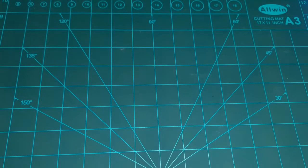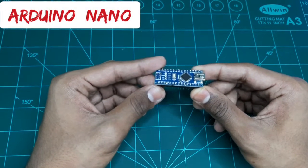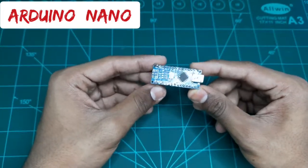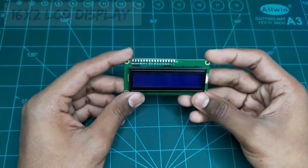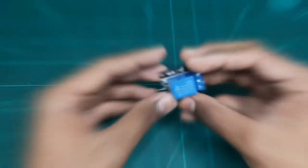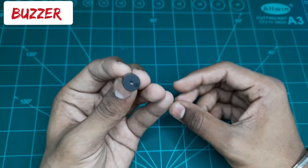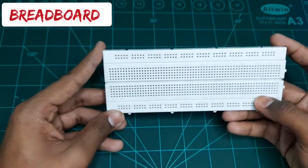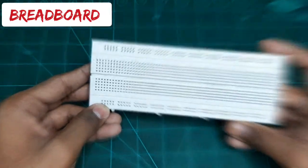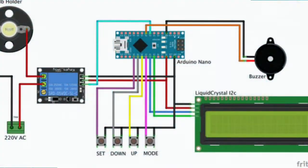To make this project, the requirements we need are: an Arduino Nano — we can also use Arduino Uno, same connections apply for both — a 16x2 I2C display, a 5-volt relay module, a buzzer, a breadboard, and some jumper wires. Follow this circuit diagram and make your connections.